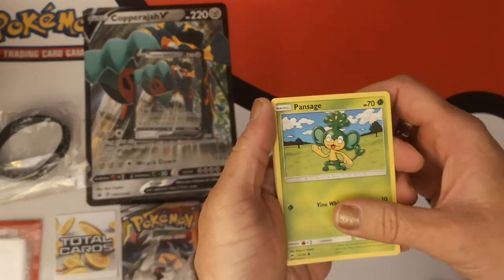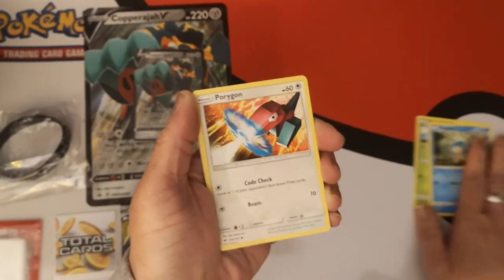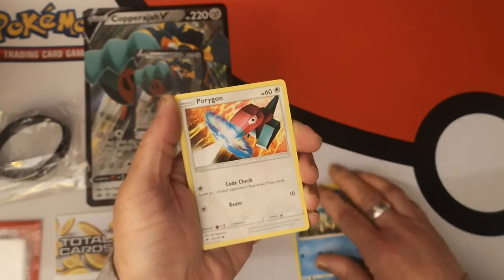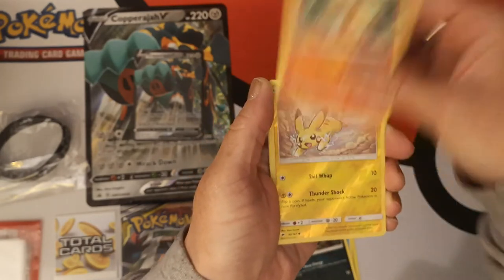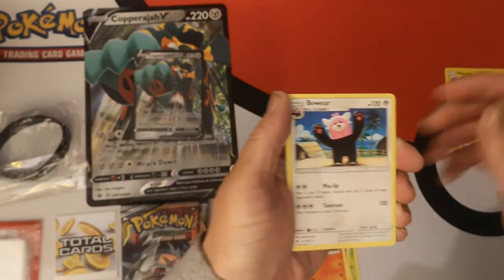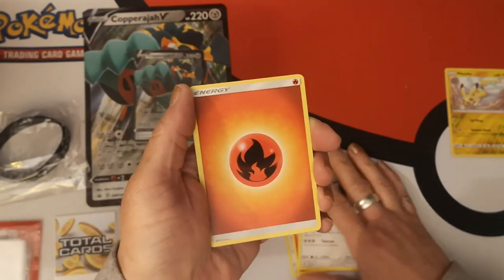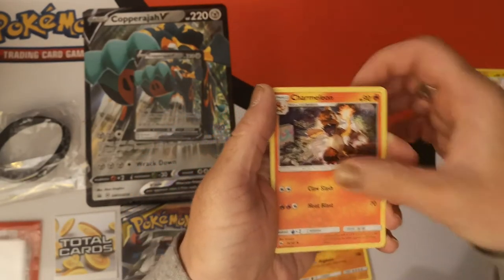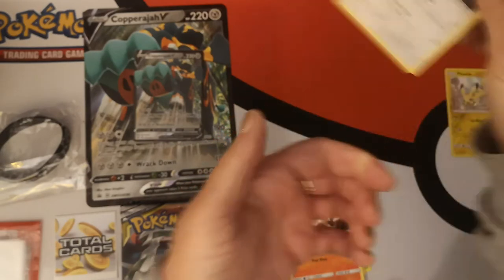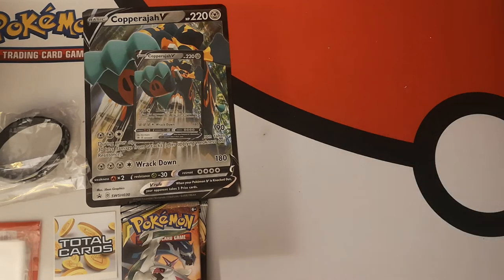Here we go for our first pack. We have a Pan Sage, Pan Pore — does that mean we're also going to get Pan Seer? We got Porygon, Charmander, Reverse Holo Pikachu, and a Bewear Regular Rare. No Rainbow Rare Charmander in this pack. We got Fire Energy, Rhydon, Charmeleon, Bouffalant — and that is it for that pack.